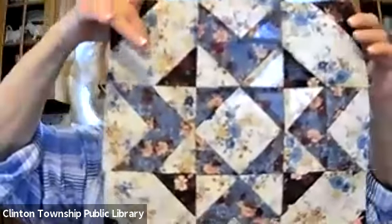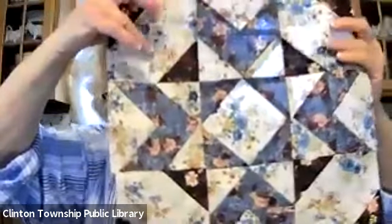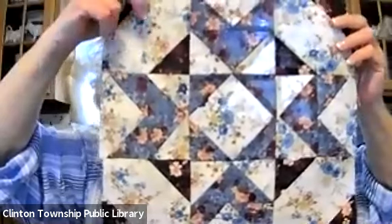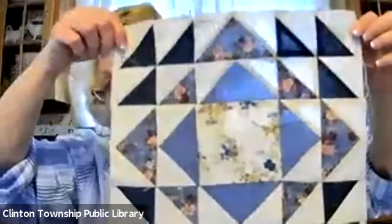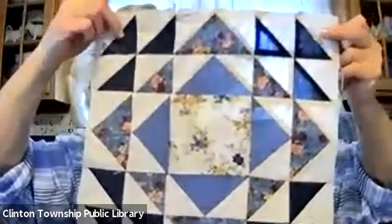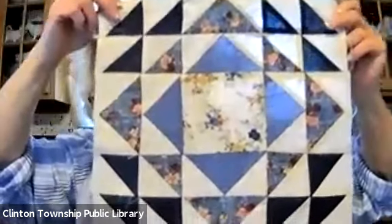The second block that we did was sparrow in the window, and I'm using all the same colors, just putting them together in a different combination. This one's much busier because I used the fabric that has more of a design in it rather than more of a solid, so it looks much different, busier. Then we have this one called Broken Window. It's an easy pattern to do, but it took quite a long time because of all the half square triangles in it. So now we're up to block number four.